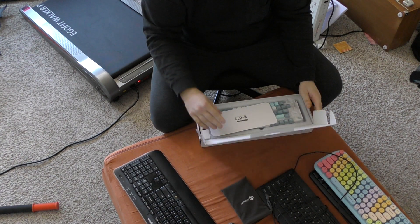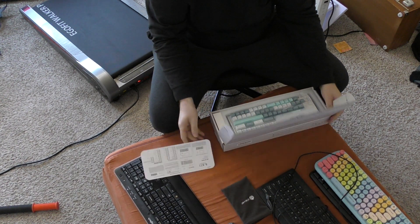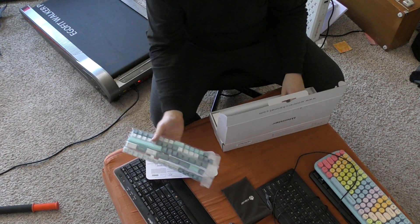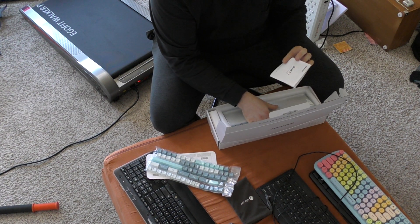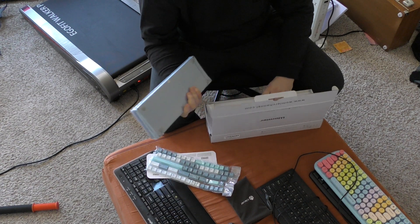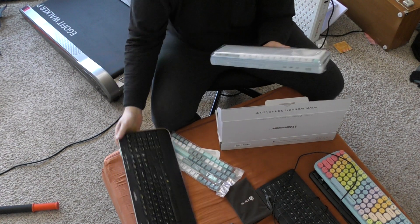It comes with instructions. It comes with the keycaps not already on it, which I don't like. And then it's really heavy, which I also don't like — it's actually heavier than this one.